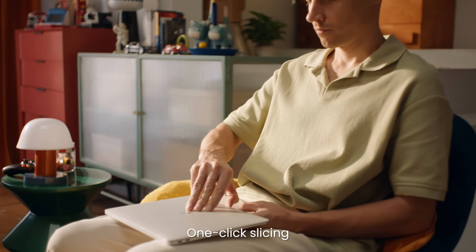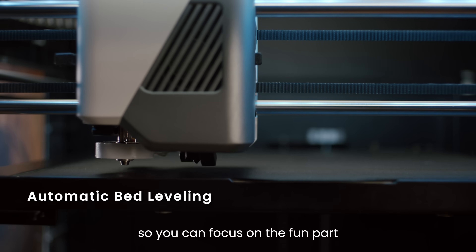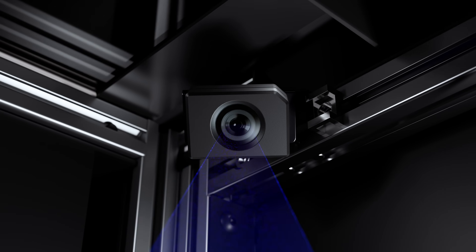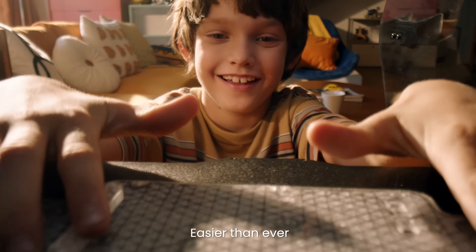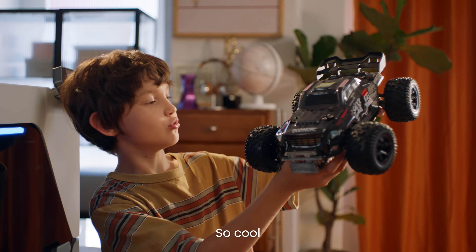Forget the fiddly setup. One-click slicing — everything's automated, so you can focus on the fun part. Easy to use. Easier than ever.